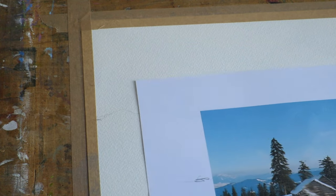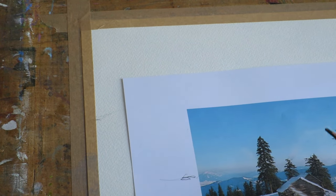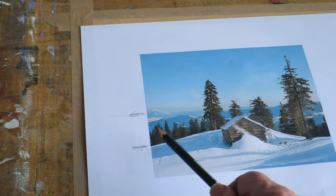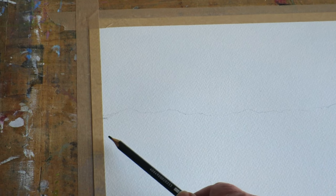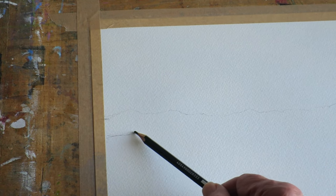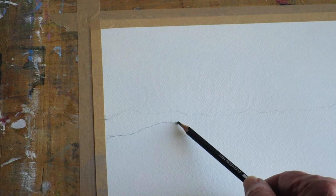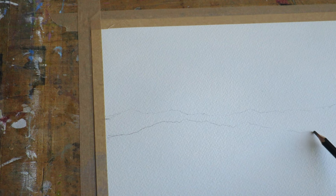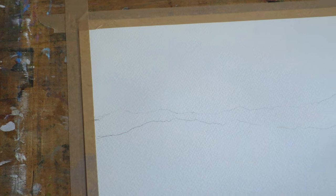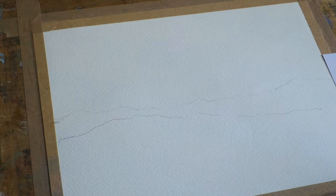Drawing from this end to this end, and then up. The next part is this bit here — I'm going to draw that line of hills in, and that'll be about here. You can see there's not much in this. Take this down here and that's that done.